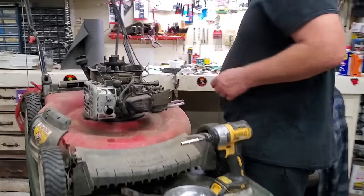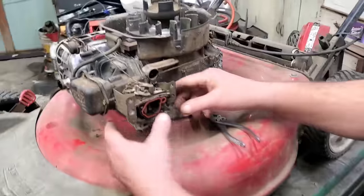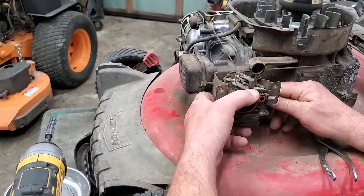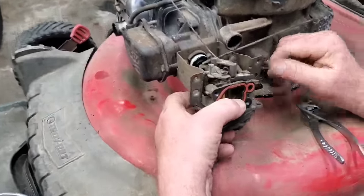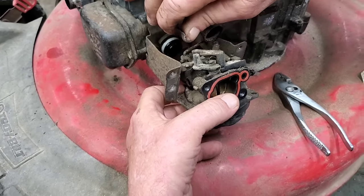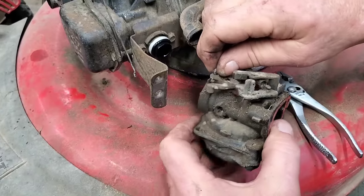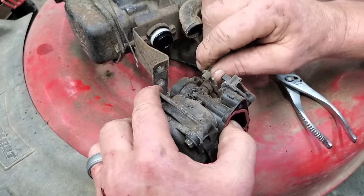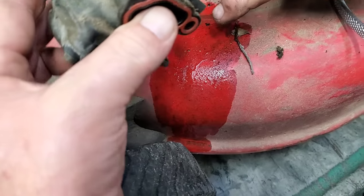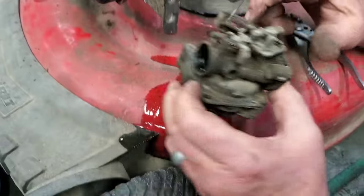Let's go back to this carburetor, folks. All I'm going to do is lean it over. A little Z-bend there for your choke — pull it out a little further. And yeah, I'm draining. Ooh, there's water! There's water — y'all see that? That's water. Water. Water.